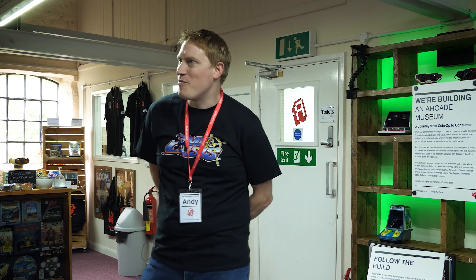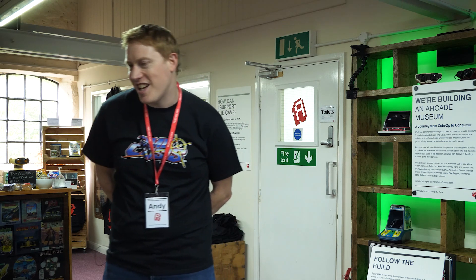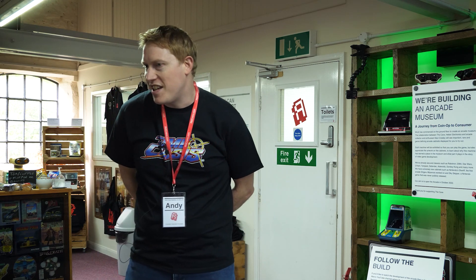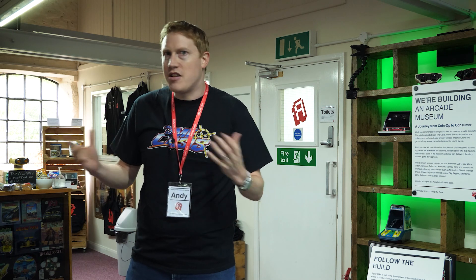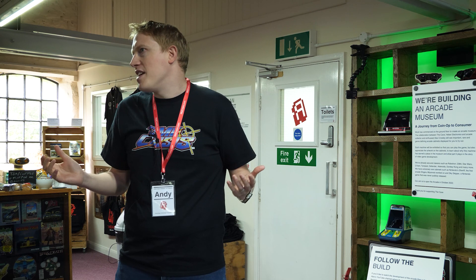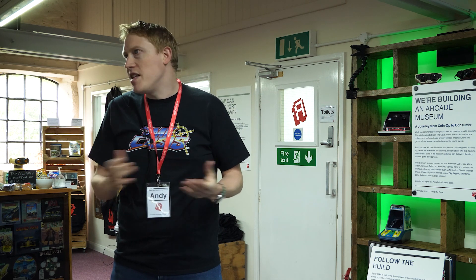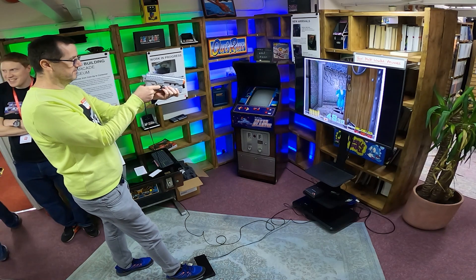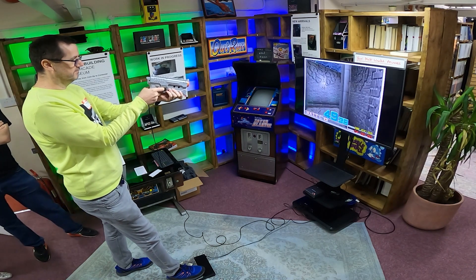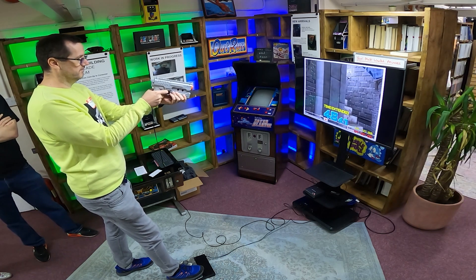The dream as always is to get a version working for the console. Phil Spencer, if you're watching, give me a call — we could do a great version for the Xbox. Seriously, the idea is to get the technology more widespread, get more exposure, and hopefully get one of the big players interested to properly bring back all the light gun games. In the meantime, there are quite a few light gun games being released on PC, and we're usually getting light gun support with those — things like the House of the Dead remake.